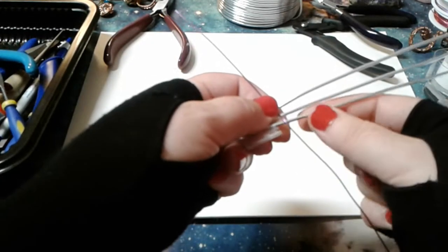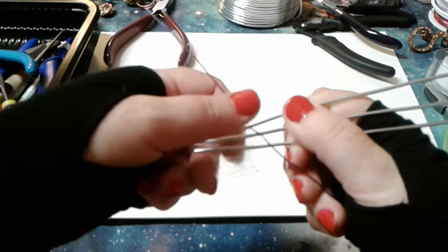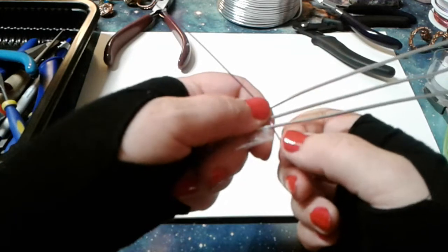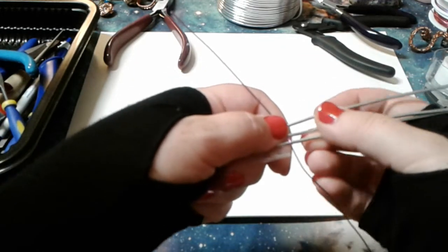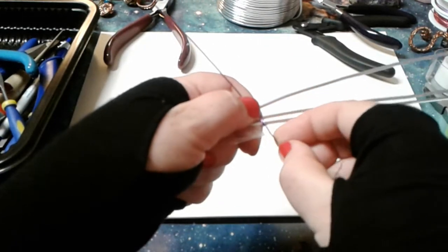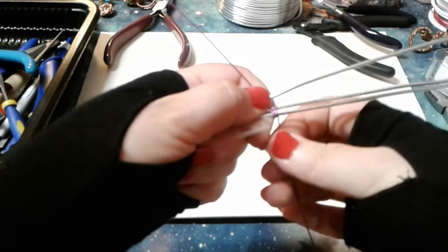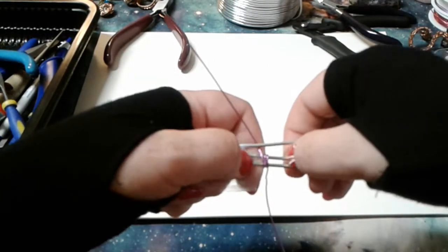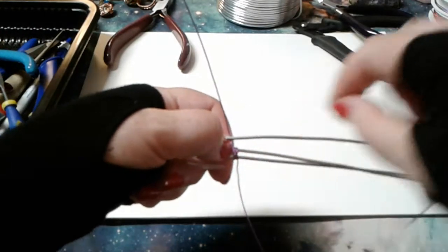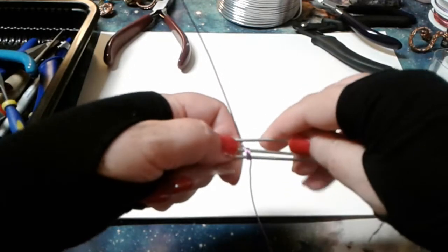We're going to wrap around the bottom two base wires three times. I'll hold my tail up and go up the back, down the front — two up the back, two down the front. So now we have basically three little wraps there. Mush them closer together; you can use your nails, or if you have more wraps you can use your pliers to just slide them down the wire.